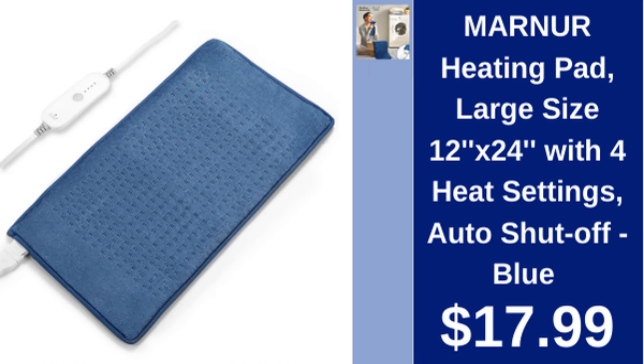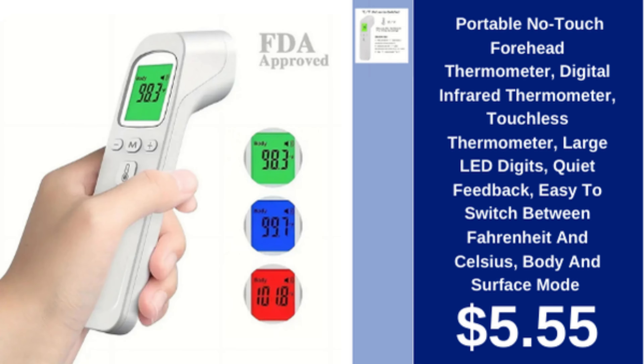Heating pad, large size 12x24, four heat settings, auto shut-off, blue, $17.99. Portable no-touch forehead thermometer, digital infrared touchless, large LED digits, body and surface mode, $5.55.